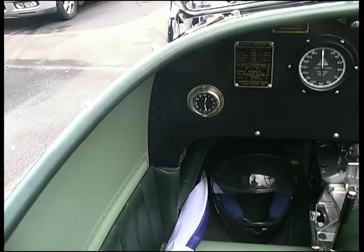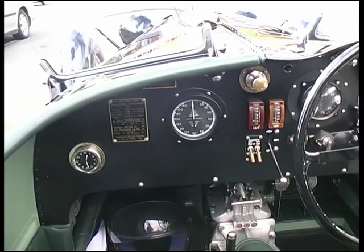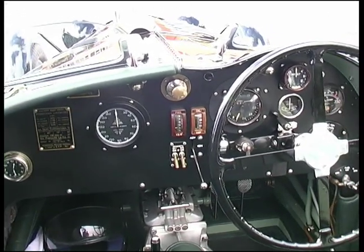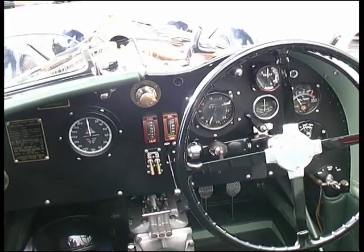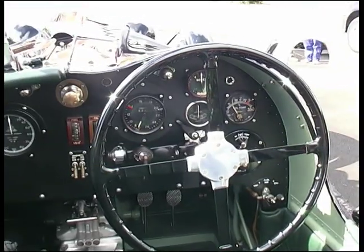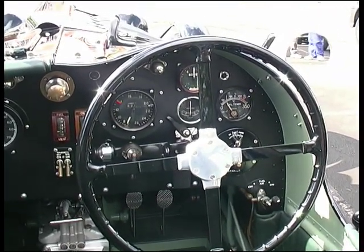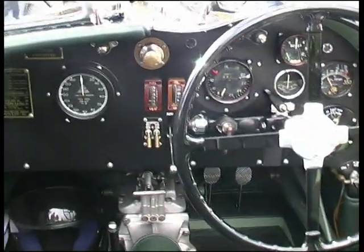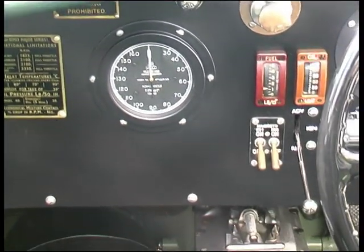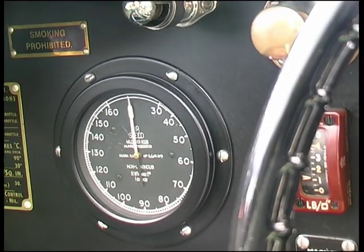We've tried to maintain an aeroplane theme throughout the car with the light aluminium body with the riveted construction, even down to the instruments — we've got typical British aero instruments of the period, Tiger Moth instruments, we've got Riley 9 instruments over here. It's just a fun special, even down to the airspeed indicator instead of a road speedo. That's what these specials are all about.